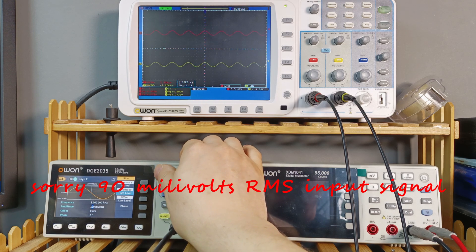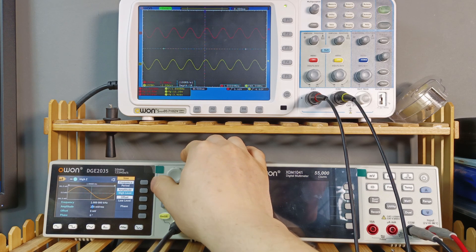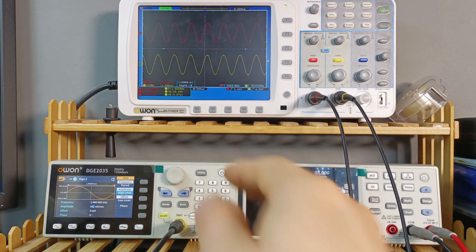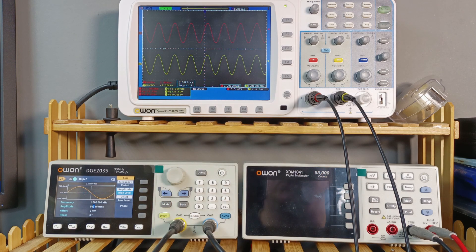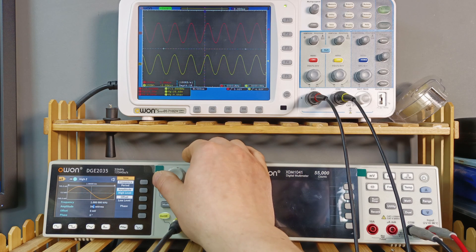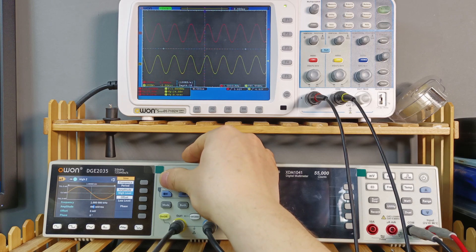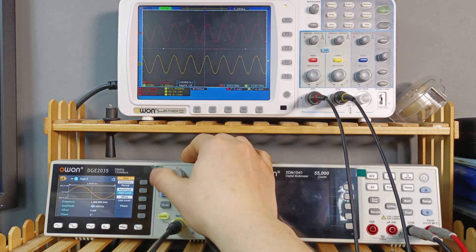Let's turn on and increase the amplitude until clipping. The signal is clear — and there we start clipping. We are at 9 volts RMS on the output, which gives us 10 watts of Class A single-ended power into 8 ohms. That's really cool.